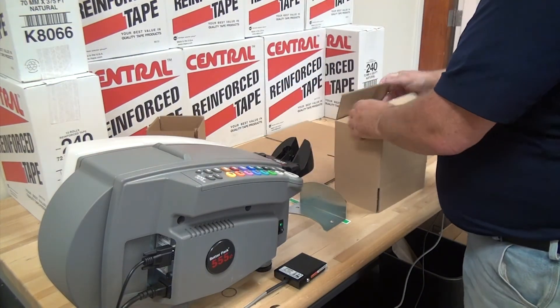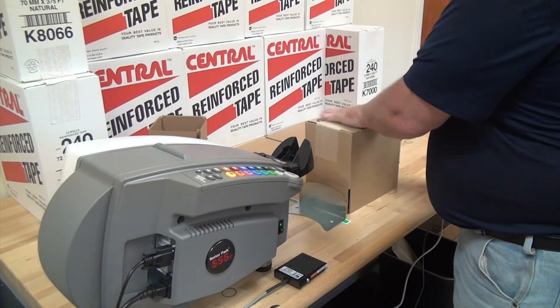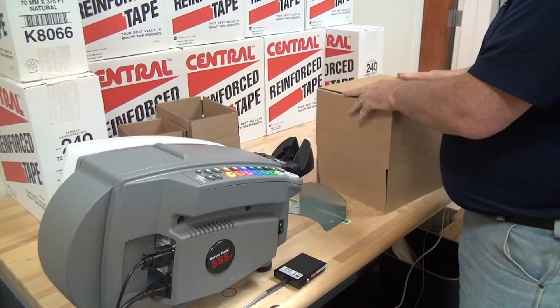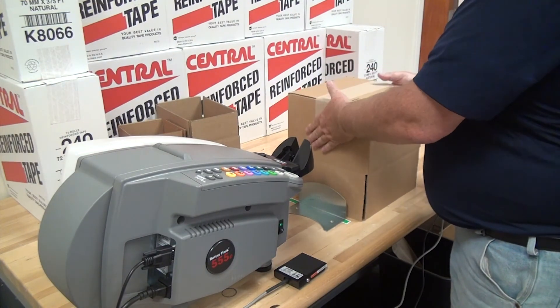It doesn't matter what size the box is — it's going to calculate and dispense the right amount of tape, and with the tape rail, it's going to shoot it right over the box and put it right in alignment with your flaps.